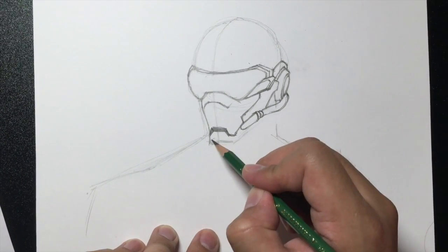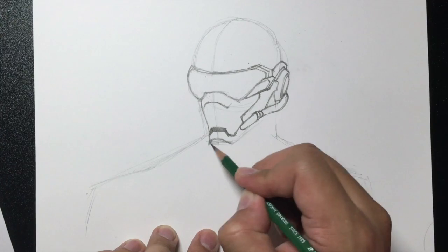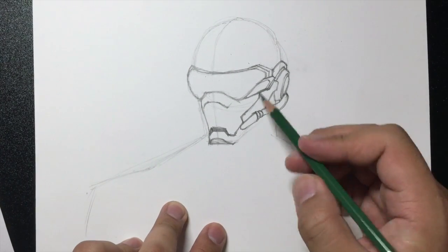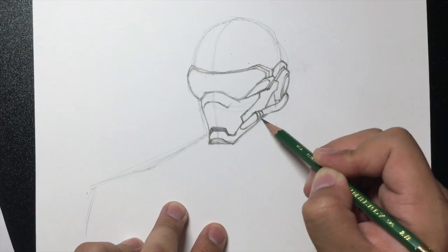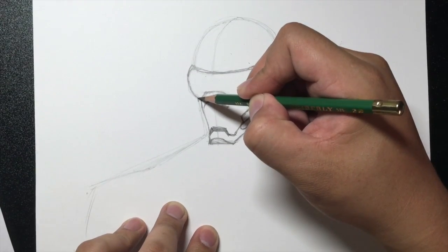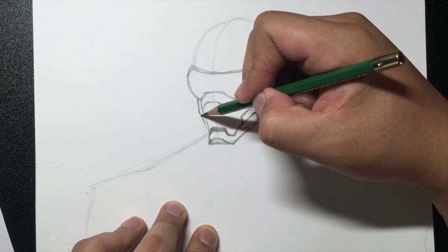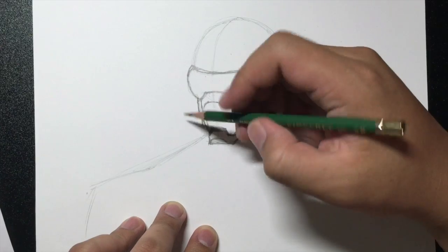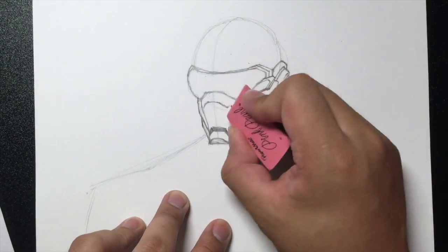Let's draw the chin part. The chin part is just a curve like this and then it goes straight like that. From here we're going to complete the chin, just like this. On this side we're going to start over here, draw a small line going like this, then it goes in, and from here draw a line going down and then towards the chin. I'm going to erase some of my guidelines now.